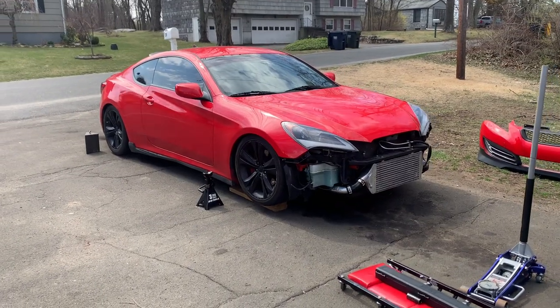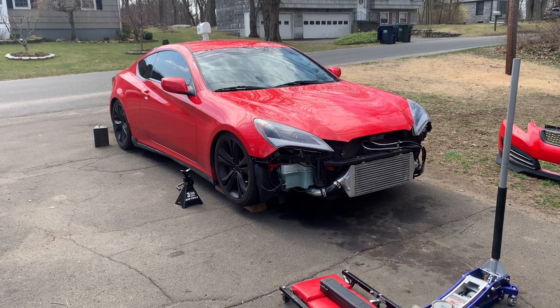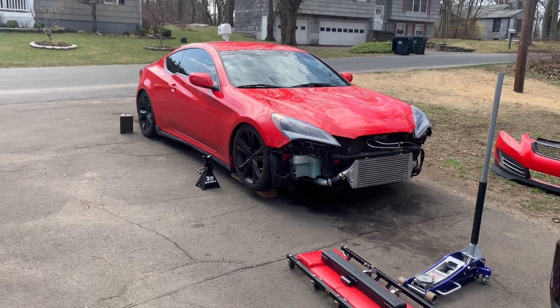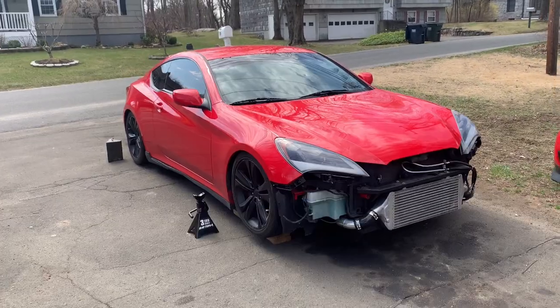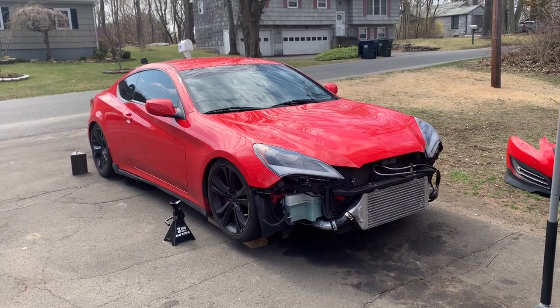If you're new to the channel, this is my soon-to-be big turbo Genesis Coupe. Right now I'm just full bolt-ons, no tune, waiting on that. This is my 2011 BK-1 Genesis Coupe 2.0T.